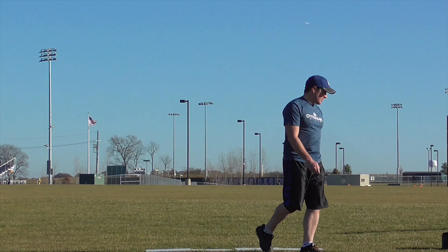So that was the Innova Katana. It flew really fast — it's actually not a disc that I'm carrying in my bag right now, a little too fast for me. I have to put too much on it to get it to fly right. But we'll be giving away the star Katana, 168 grams. If you want to give it a shot, all you have to do is share this video, subscribe, and leave a comment down below and you'll be entered to win. Thanks and see you next time.